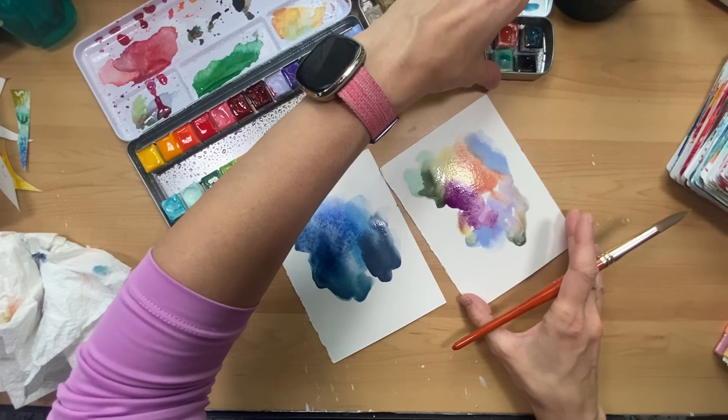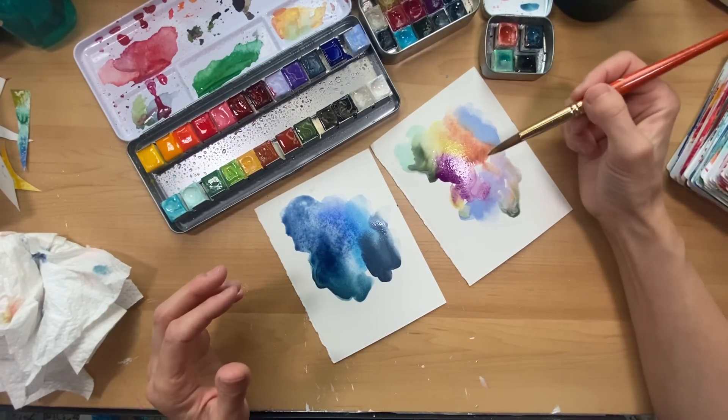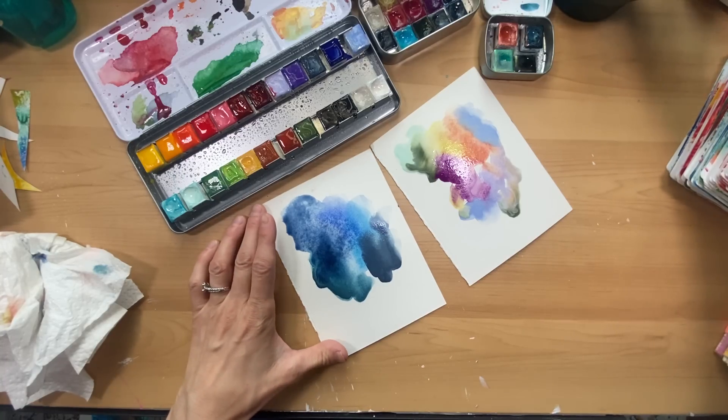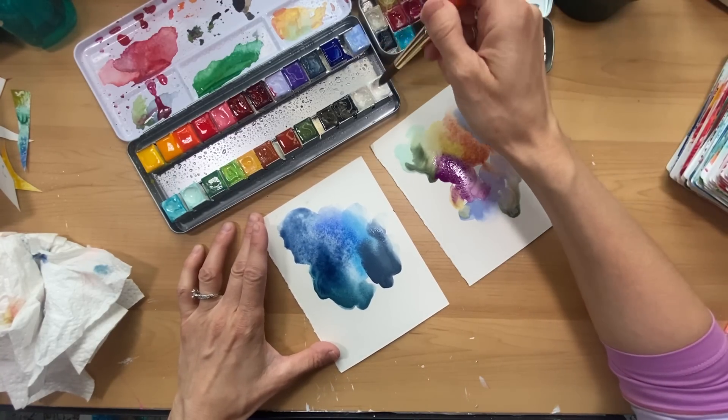Interestingly enough, I haven't painted in a while, and I don't typically use purples and yellows. I don't use a lot of purple in my work at least not intentionally, and I don't use much blue.